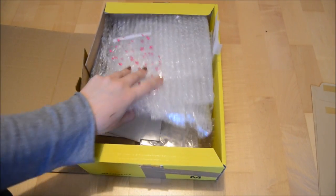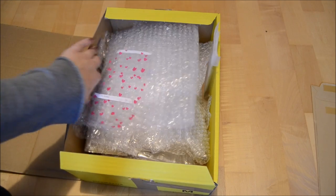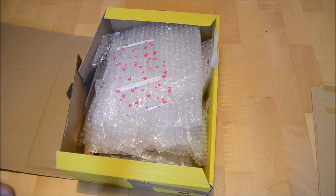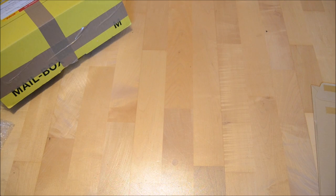Before I start, tip number one for all of you is to save up the bubble wrap you receive when you buy Kpop albums from big stores, eBay, or wherever. It's environmentally friendly to keep those things and use them later for your own albums, and second, it doesn't cost you anything. I have a little depot for bubble wrap right here, and I also keep my top loaders because you never know if you need them when you move or when you sell albums.